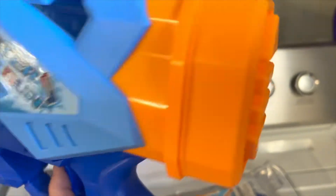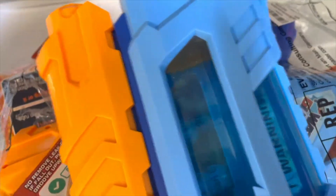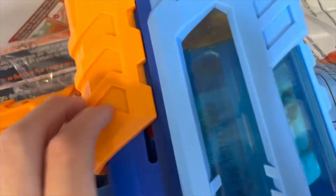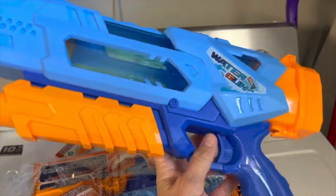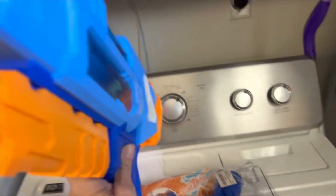So you just scoop it full of water. It has a pump in the front, and that's how you get the water pressure to build up, and then it squirts out. We always use a lot of water toys during the summer.